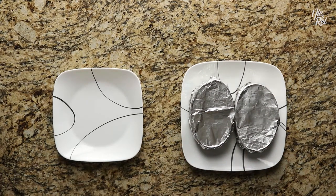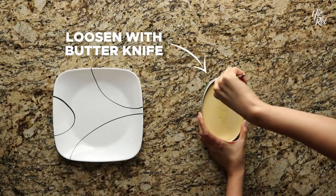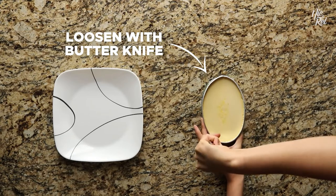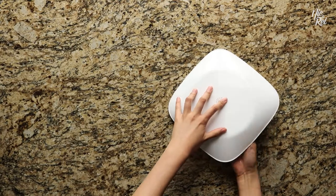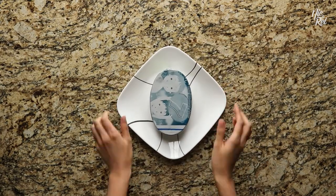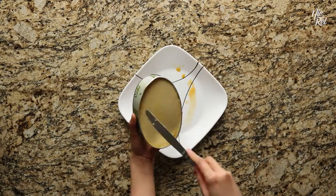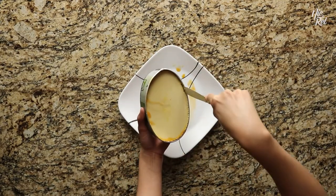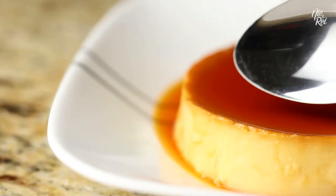When they're cool and ready to serve, remove the foil. Then loosen the edges of the leche flan by running a butter knife along the inside perimeter. Afterwards, place a plate on top of your leche flan and quickly flip it over. Your leche flan should easily slip out of the mold. If it doesn't, you might have to run your butter knife through once more. And then ta-da! Let's dig in! This is definitely one of those Filipino desserts that's super easy to overindulge in.